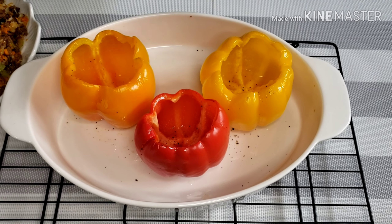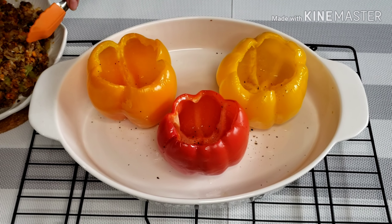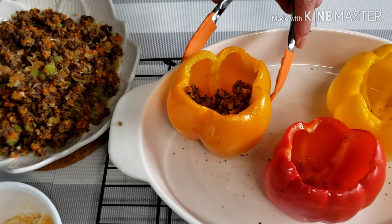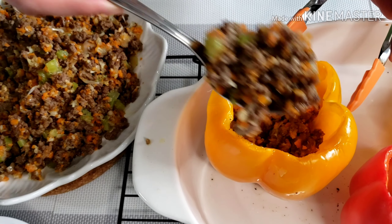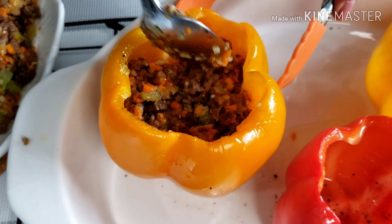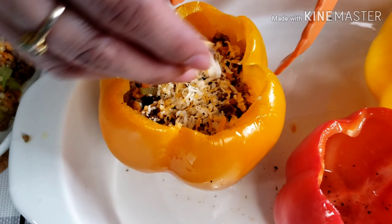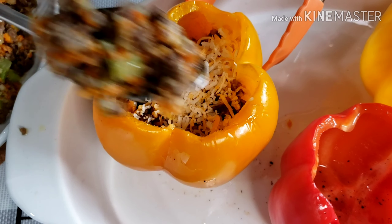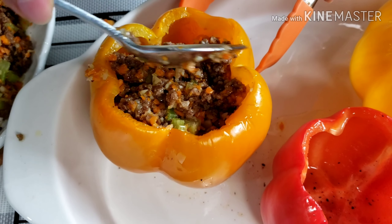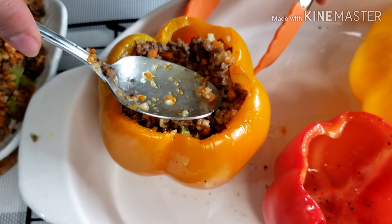Our bell peppers are half cooked, so let them cool down a bit. It's time to fill the bell peppers with our beef filling. Put a little bit of cheese, then add some more beef. Some people add rice, or even quinoa, or any grains of your choice, so it will be a complete meal.